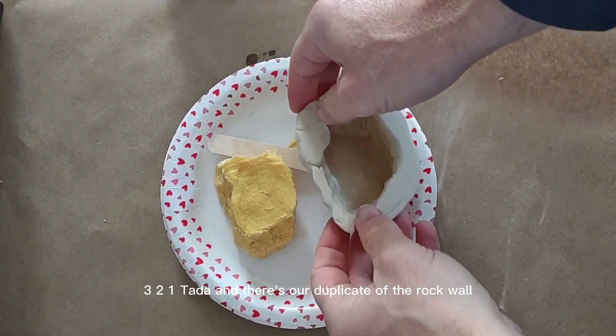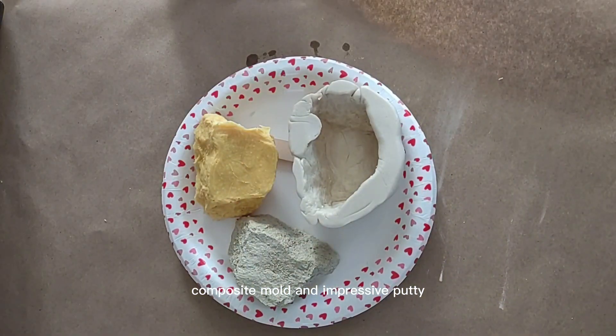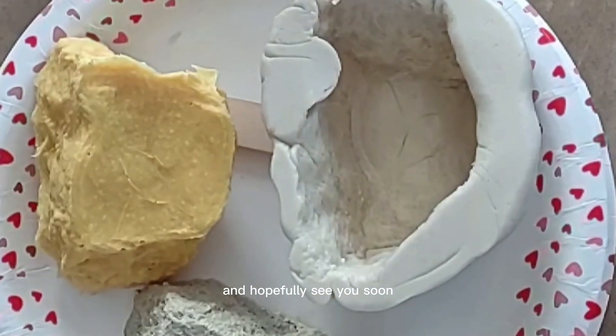Ta-da! There's our duplicate of the rock wall handhold. Thank you so much for watching. Let me know if you have any questions and hopefully see you soon.